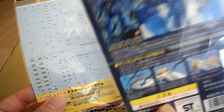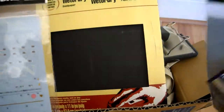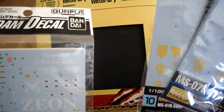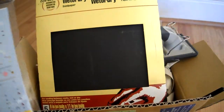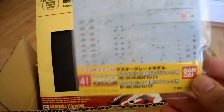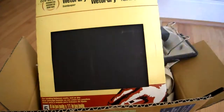I bought these because I got a conversion kit for the MS-07A Gouf — it's a conversion for the Gouf 1.0. I also got the Char's Zaku and Gelgug Decal for the Master Grades, number 41.